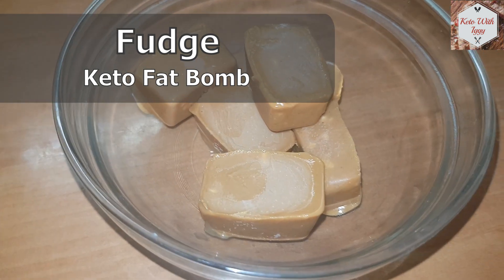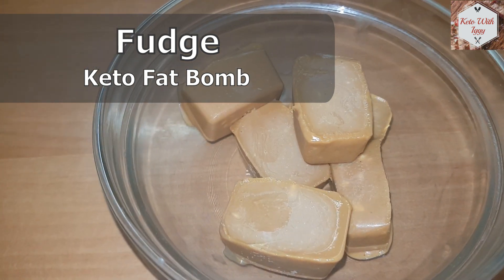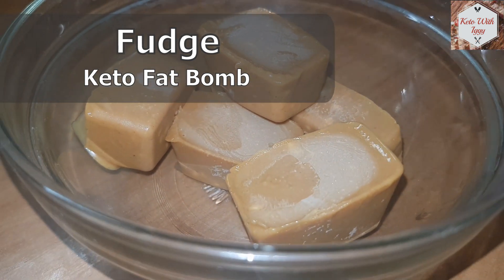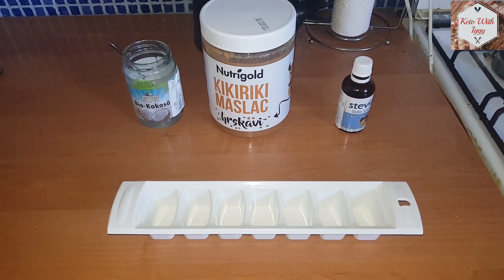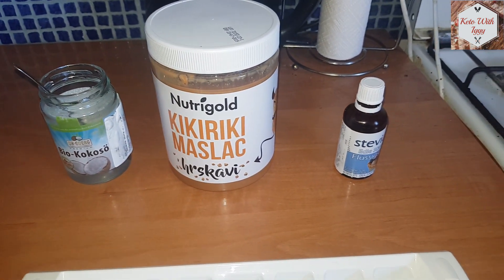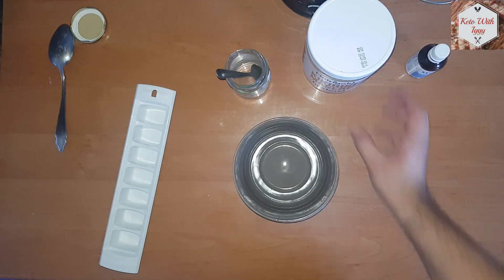Hello everyone, welcome to another episode of Keto Short. Today we are making some awesome fudge — it's a keto fat bomb that is made with only three ingredients and there is no baking involved. We are going to use some coconut oil, some organic crunchy peanut butter, and some liquid stevia.